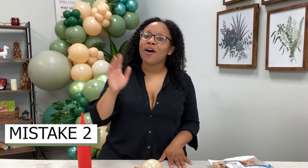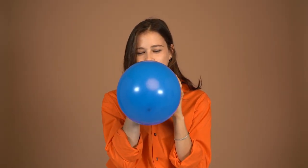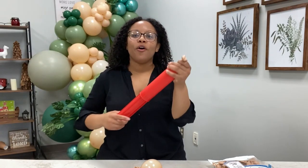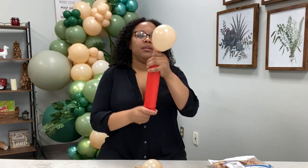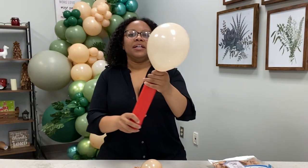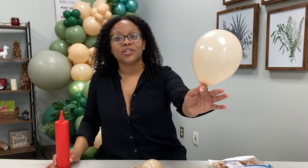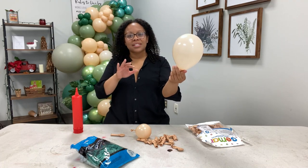The second mistake that we commonly make is that we often over-inflate our balloons. Let's talk about over-inflating balloons for balloon garlands. This is a five-inch size balloon — watch when I over-inflate it what it looks like. Here it's over-inflated, and that does not look like a luxurious balloon.